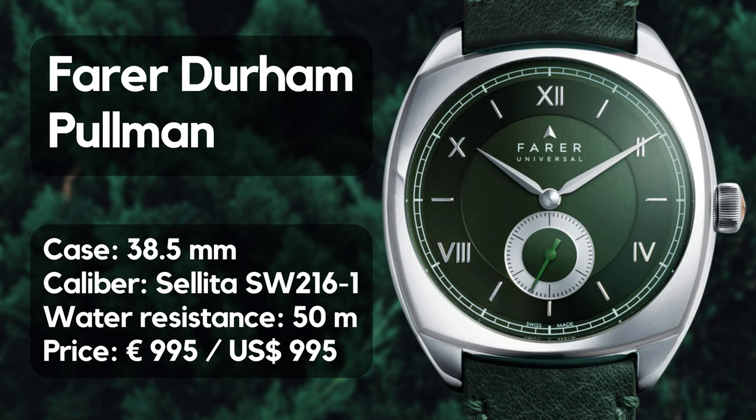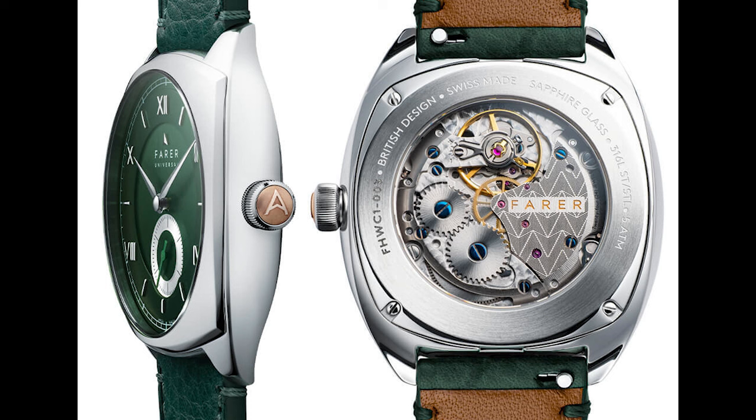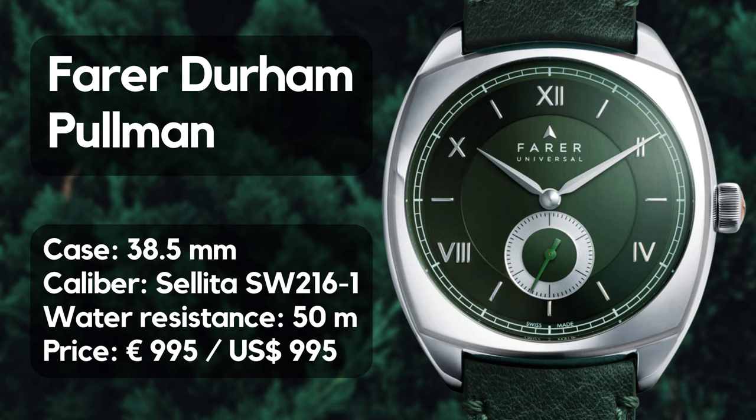The latest piece coming up this December is the Durham Pullman Forest Green. We have a hand-wound watch with a case diameter of 38.5mm, a lug-to-lug length of 43.8mm, a height of 10.5mm, and a lug width of 20mm. The watch is equipped with a sapphire crystal with several layers of anti-reflective coating on the inside, an exhibition caseback also in sapphire, and a Selita SW216-1 Elaboré with a power reserve of 45 hours. The watch is waterproof up to 50 meters, comes on a leather strap, and is priced at 995 euros or 995 US dollars.